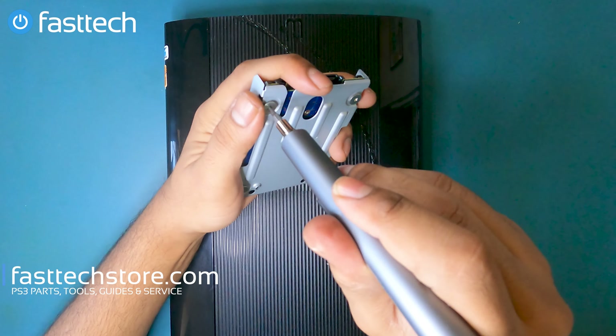That's the CMOS battery right there. If you're getting a CE error and your games are not loading from the hard drive or the disk — that infamous CE error — you need to replace this CMOS battery. With the motherboard being out, that concludes our PS3 Super Slim disassembly video.